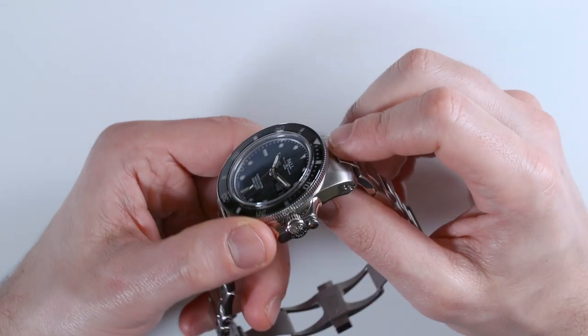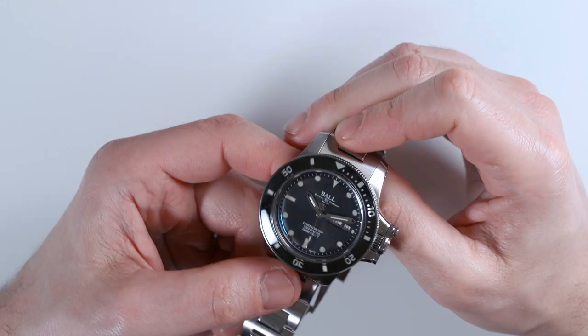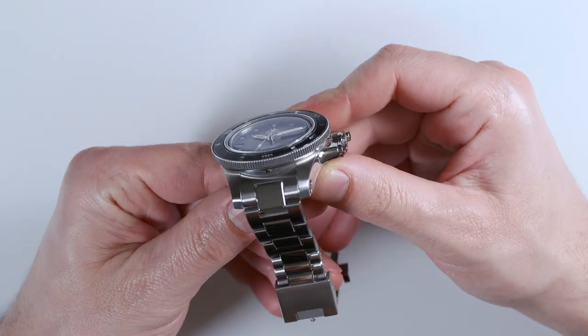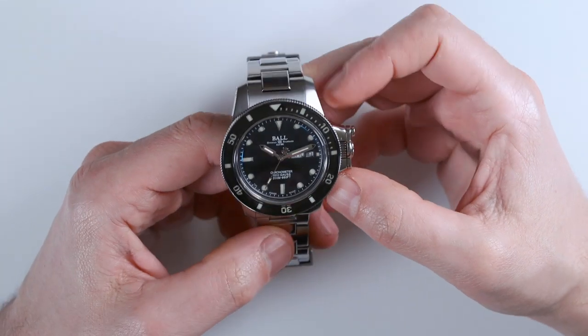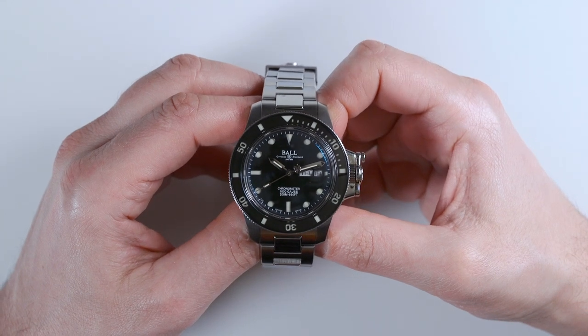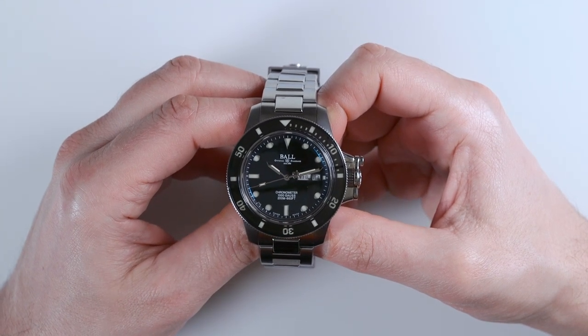Ball says this watch is 40 millimeters wide — I don't know why, because if you measure the bezel it's 42 millimeters wide. So maybe part of this is 40 millimeters, but if you see that number, that's a little bit misleading in my opinion, because this definitely wears more like a 42 millimeter.